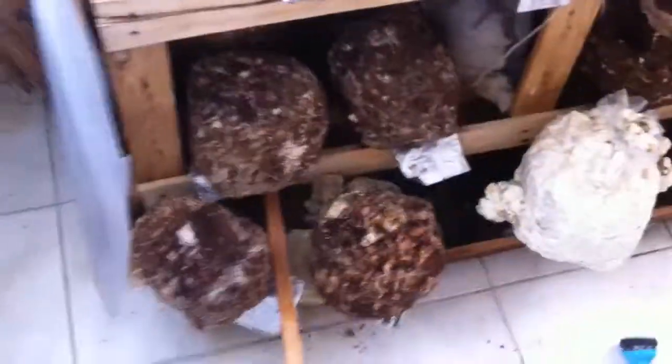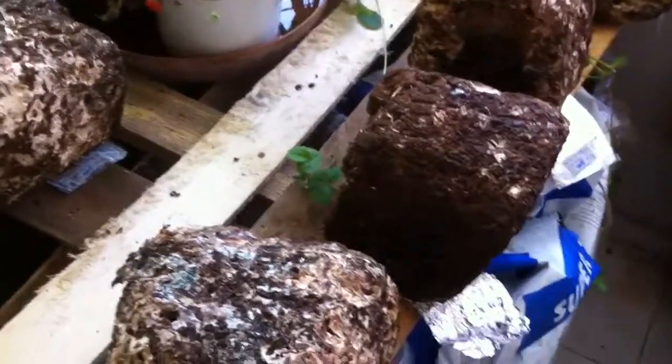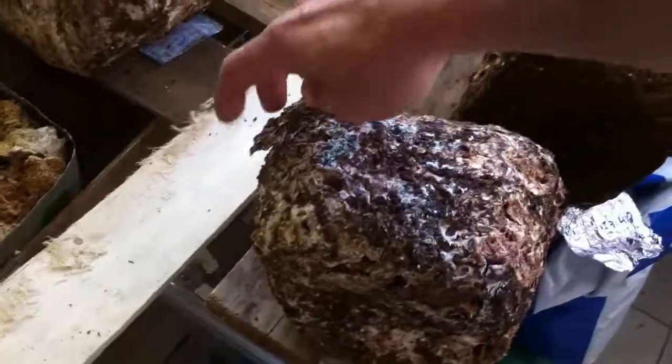All these blocks have been waterlogged for three days because of a leaking problem over the blocks. Some of them are over-soaked — this one was broken, it's mostly dead. But I also have a good reserve of dry blocks — they are like bricks.